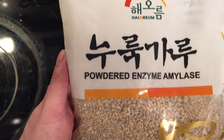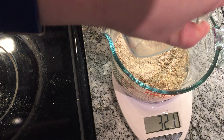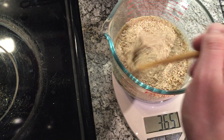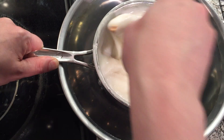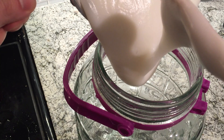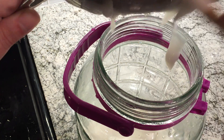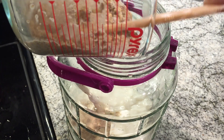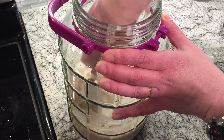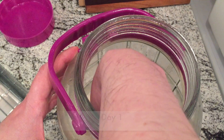While waiting for the juk to cool down, get your nuruk ready. I used extra nuruk because this is an extra big batch — 135 grams, half a pack of yeast, and 200 milliliters water. Stir that. My juk has cooled down, so I'm putting the juk in the jar. It's very gooey but room temperature now. Pour in the nuruk and mix it very well. Close it up then open a quarter turn.